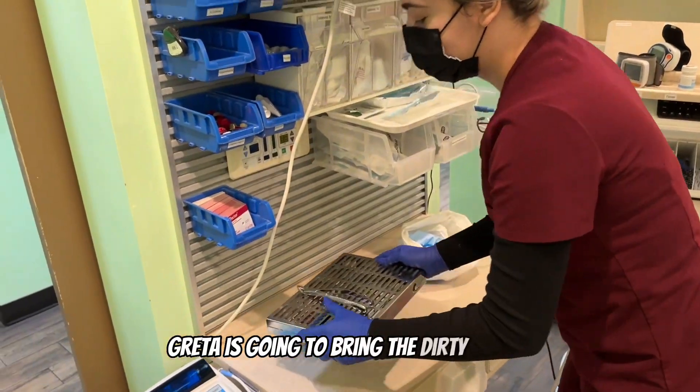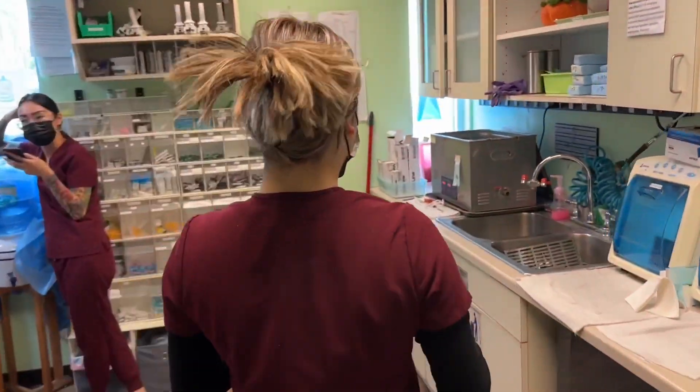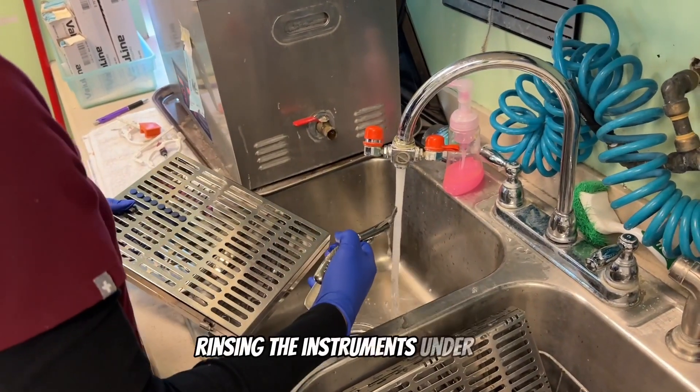She's going to bring the dirty sets to the ultrasonic, then rinsing the instruments under water.